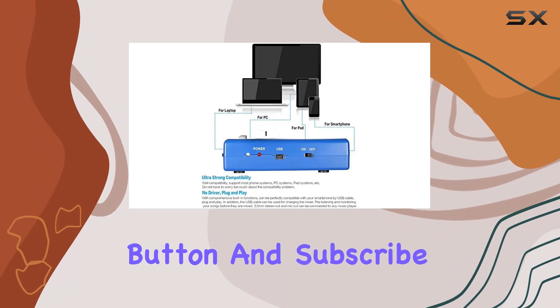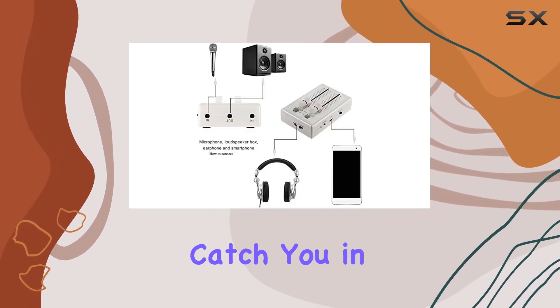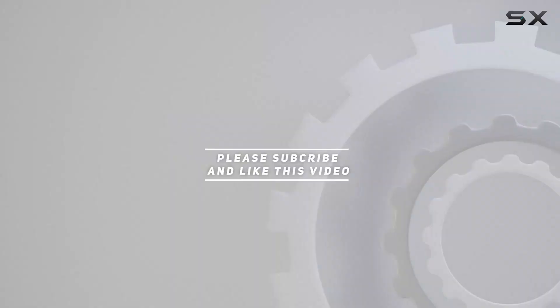That's it for today's review! If you found this video helpful, please hit that like button and subscribe for more audio gear reviews. Check out the video description for the updated price, and thanks for watching!